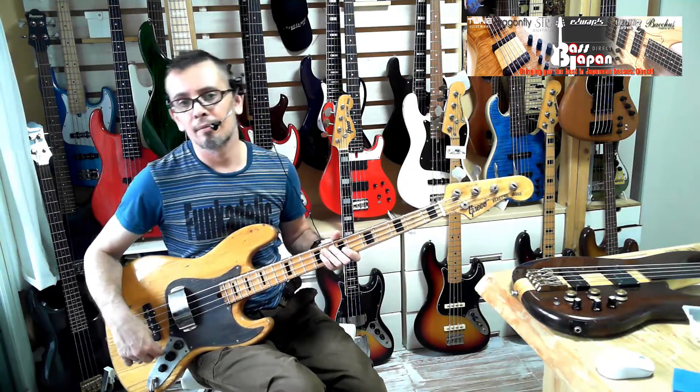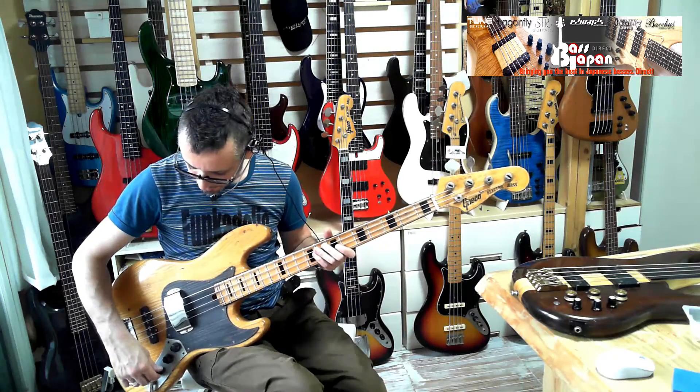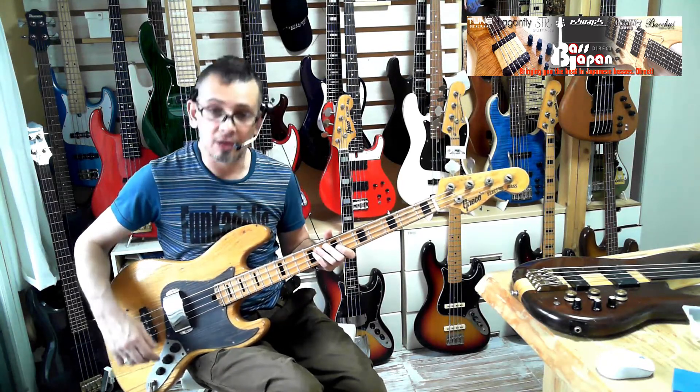If you don't like that kind of sound, what you can do is just wire it like a regular jazz bass. But I thought it was a kind of interesting feature, and it's one from way back in the day — that was a kind of trend back then.